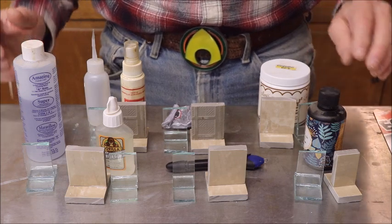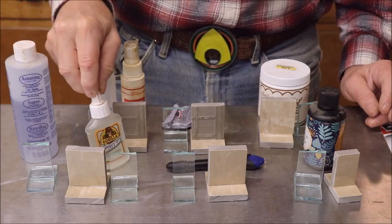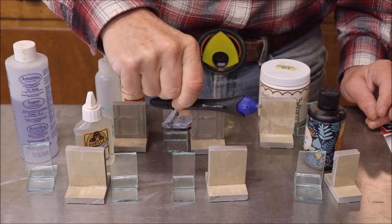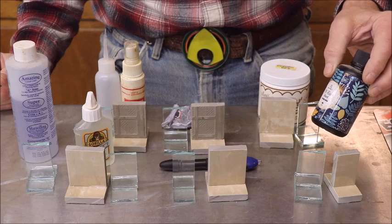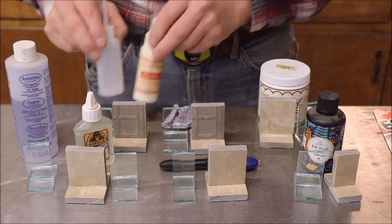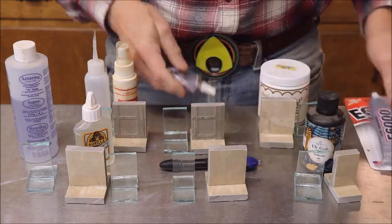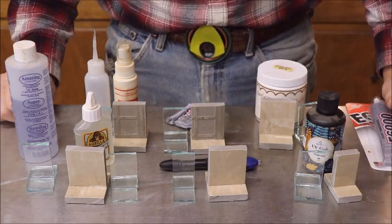Here's what we have: the Amazing Resin, some Gorilla Glue, one of these glue pens with an ultraviolet applicator, some UV resin, some super glue with its accelerator, some E6000 which I picked up at Walmart, and some stuff called Tacky Glue. So here's what I'm going to do — I'm going to break some things; there's really no other way to do it.